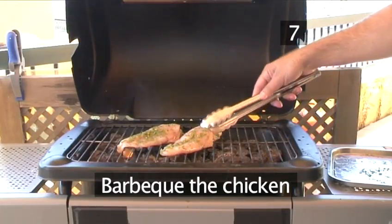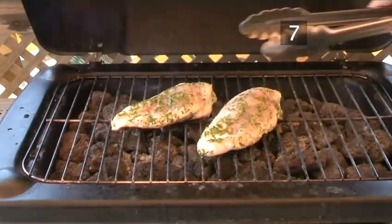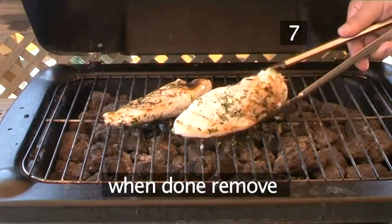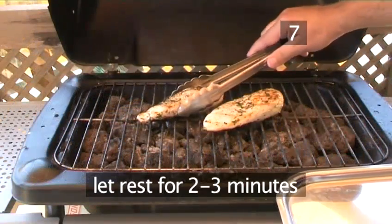Step 7, barbecue the chicken. Place the chicken on the barbecue and cook each side for about five minutes. Remove the chicken and let it rest for two to three minutes.